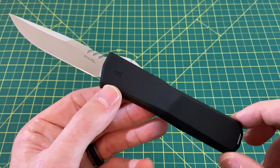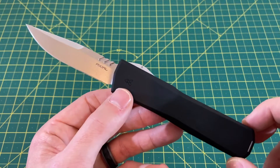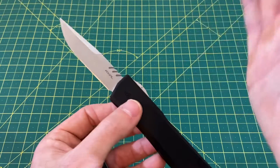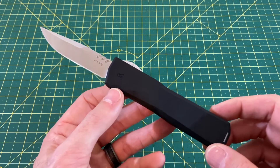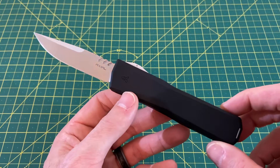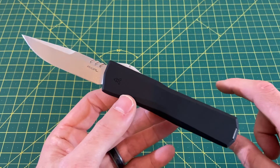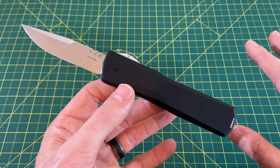The handle material is aluminum and it's an OTF, so whatever locking mechanism an OTF uses. We have right or left hand tip-down carry, but this obviously isn't flipping open — it's shooting out, so tip-down carry on an OTF is very much the norm. We have a weight of three and a half ounces, this is completely USA made, and the price ranges — you can get them as low as $215 direct from Axial's website, or from various retailers at anywhere from $229 to $239.